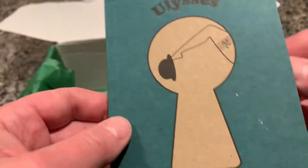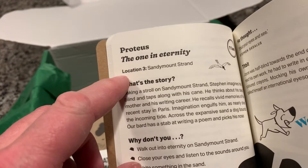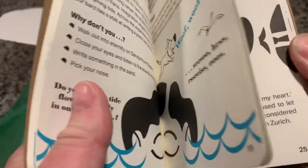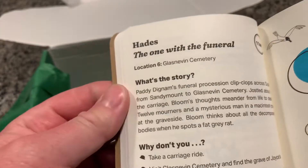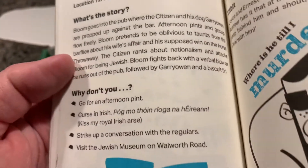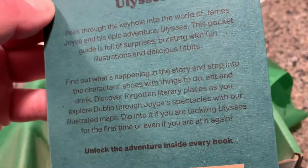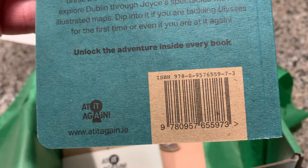And then we have 'Romping Through Ulysses.' This is like a Cliff Notes kind of thing — we've gotten books like this before. It's a little bit of a guidebook, and they send it to the location and tell you about it. There's Glass and Evans Cemetery. So there you go — Romping Through Ulysses. Here's the back, and there's the ISBN if anybody's interested, and the publisher.